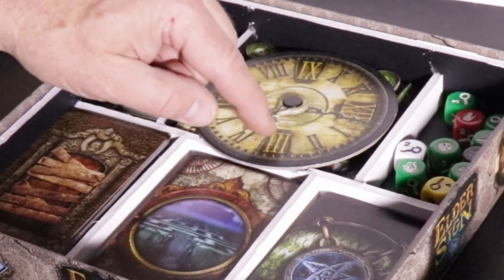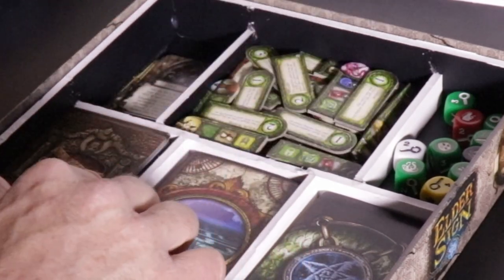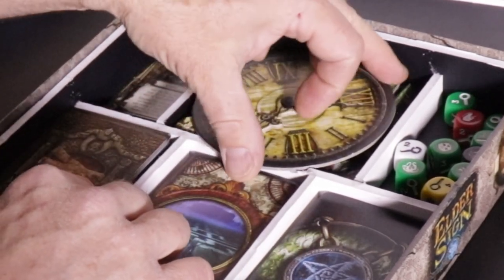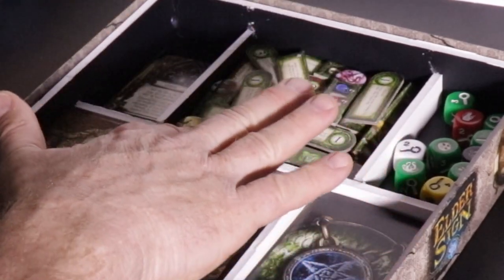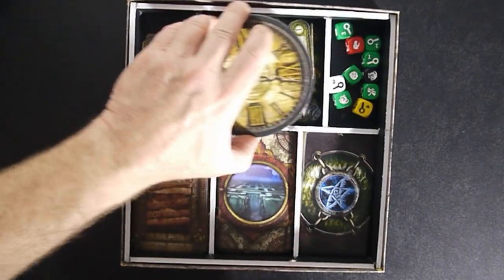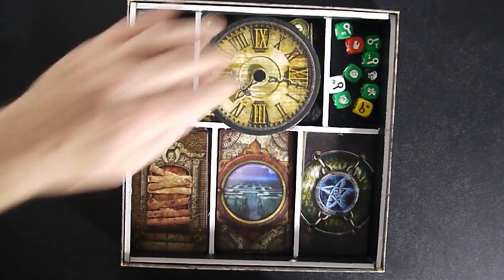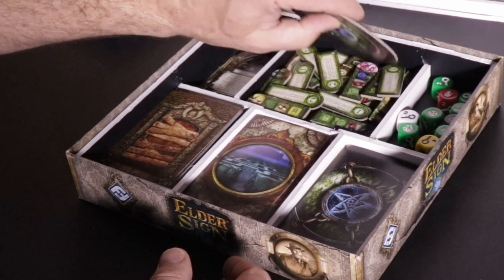This is my favorite part — this clock doesn't really fit anywhere else. It fits perfectly here, but in order to keep it from slipping and to keep the whole thing flat, you cut out a little bit of the foam core right there, and that causes it to just fit like a glove. Nerdy, I know, but awesome at the same time.